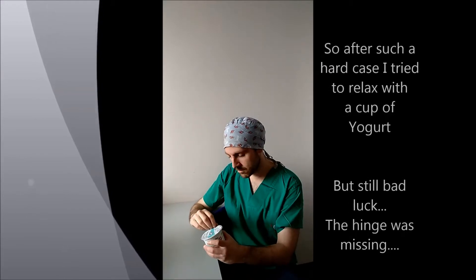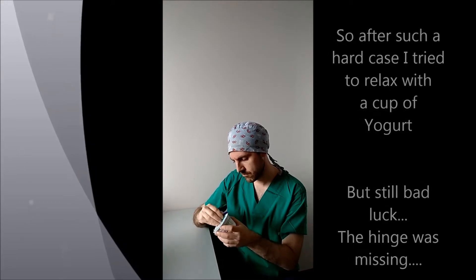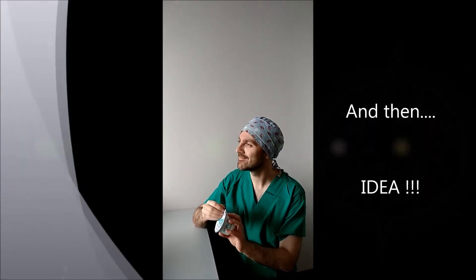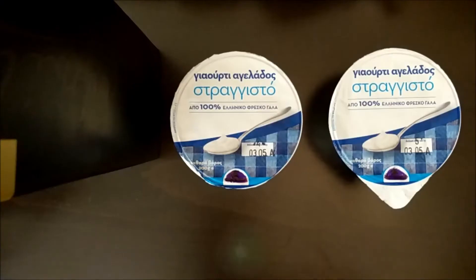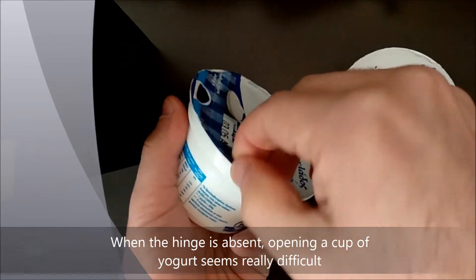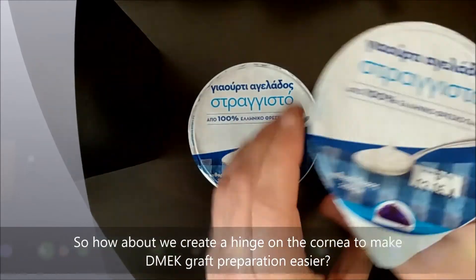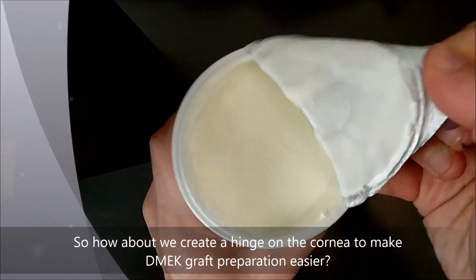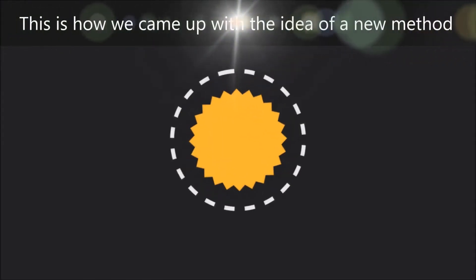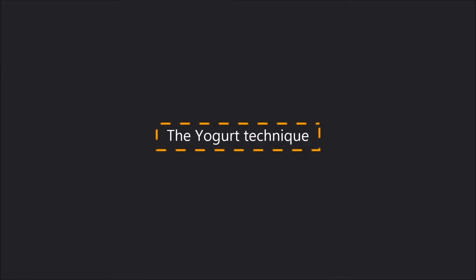So after such a hard case, I tried to relax with a cup of yogurt — but still bad luck: the hinge was missing. But wait a minute. You see, when the hinge is absent, opening a cup of yogurt seems really difficult, maybe impossible. So how about we create a hinge on the cornea to make D-Mech graft preparation easier, like in the cup of yogurt? And this is how we came up with the idea of a new method: the Yogurt Technique.